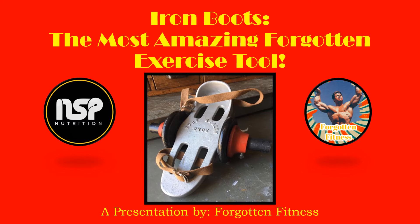Some exercises you do get very comfortable, almost boring — they become static in nature. But the Iron Boots, because there's so much variety, over 30 different exercises you can do with them, it never gets stale. There's always something else to try.